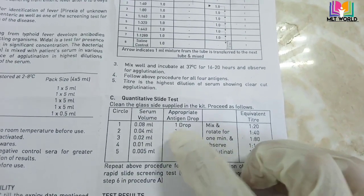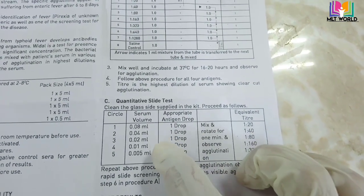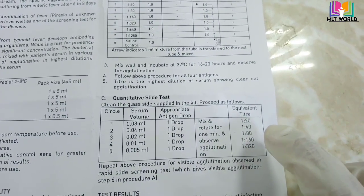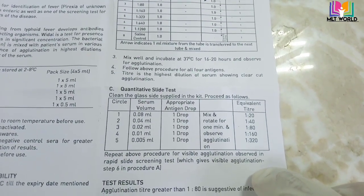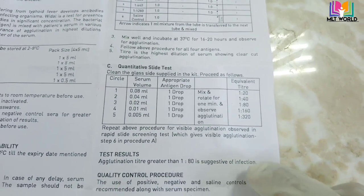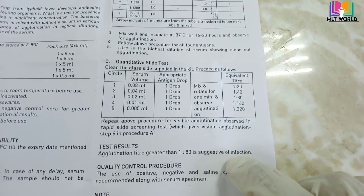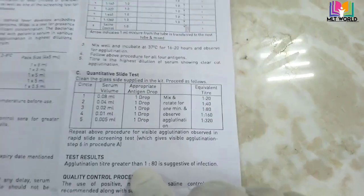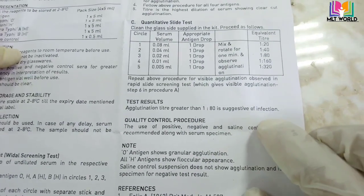The highest dilution of serum showing clear-cut agglutination is reported. I prefer the slide method as it gives good results and is faster. For the slide test, the glass slide is supplied with the kit. Add serum in the following volumes in sequence: 80 microliters, then 40, then 20, then 10, then 5 microliters. Add one drop of antigen to each circle.